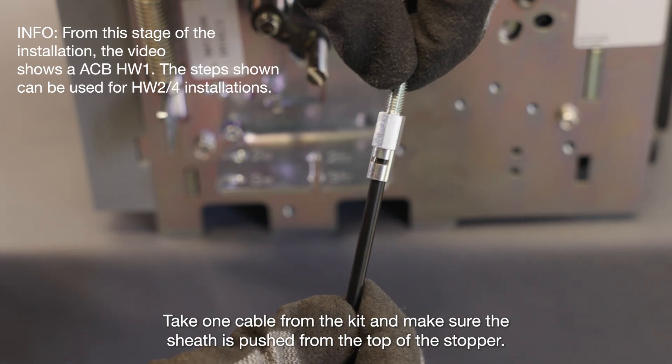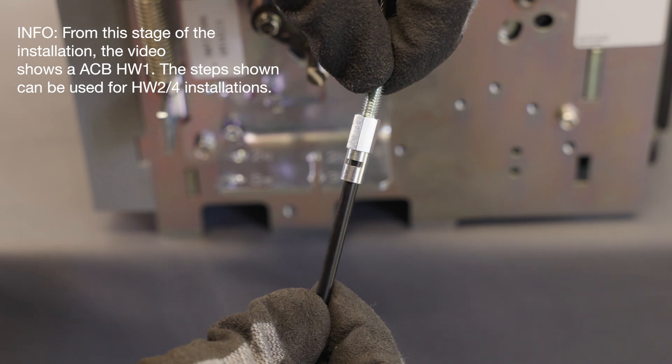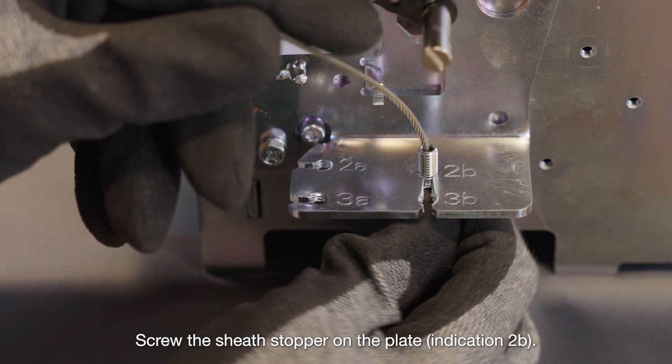Take one cable from the kit and make sure the sheath is pushed from the top of the stopper. Screw the sheath stopper on the plate, indication 2B.